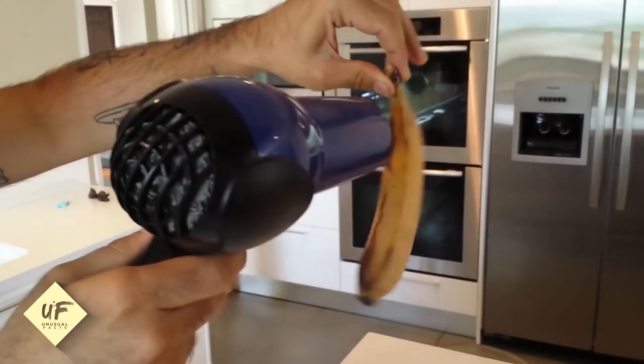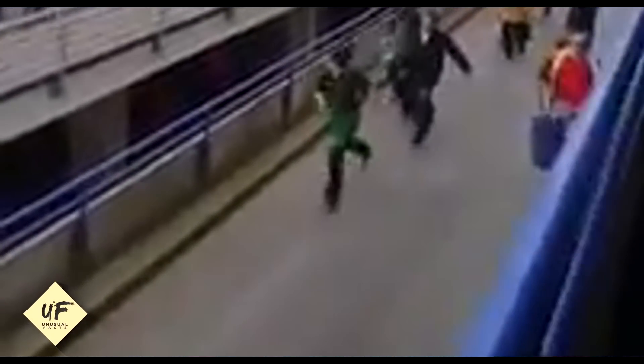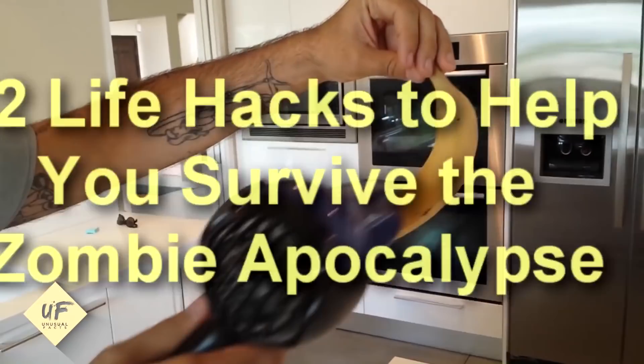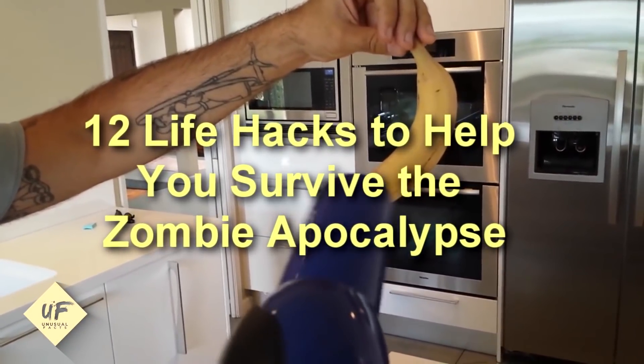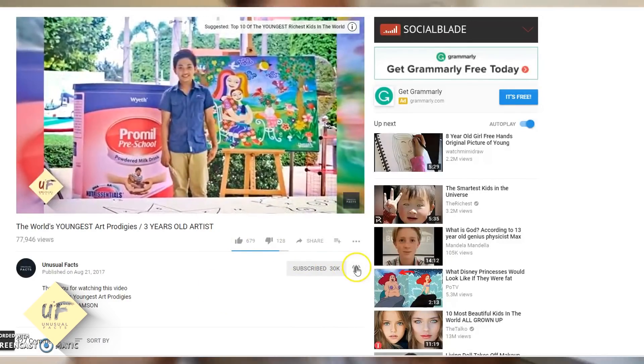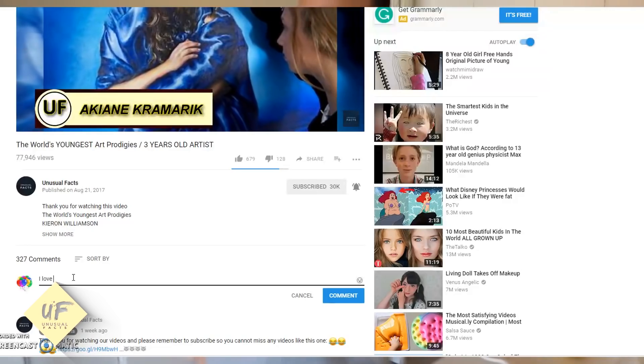Welcome back to Unusual Facts. With all this craziness going on in the world, it's almost guaranteed that at some point somebody may hit a nuke button, and then we may have the zombie apocalypse. Unusual Facts presents to you 12 life hacks to help you survive the zombie apocalypse. If you haven't already, hit that subscribe button and make sure you like this video if we help you run away from the zombies.